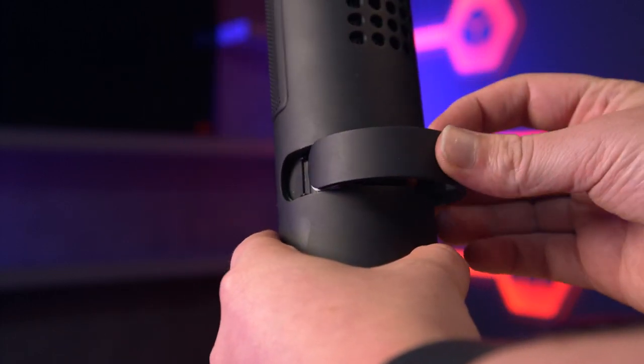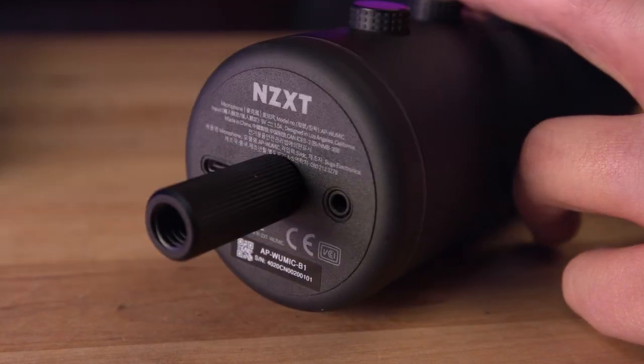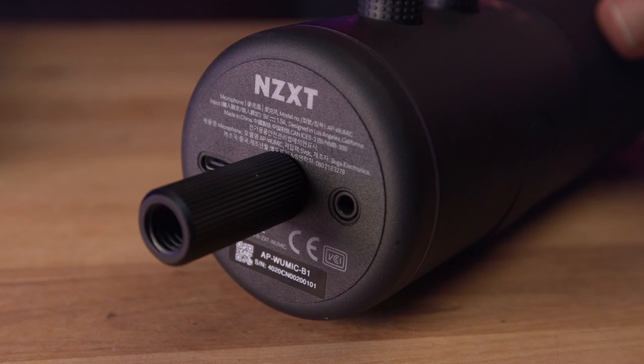But it's easily removed if you want to add a boom arm instead, and that's something I really like about this mic. NZXT really put some thought into how to attach and detach the microphone stand — no screws, no washers, no fumbling about to place the mic on a boom arm. It's just simply a slot out and a cover is placed over the remaining space.